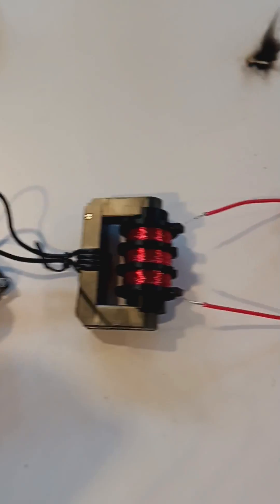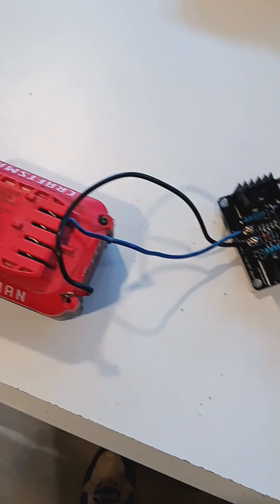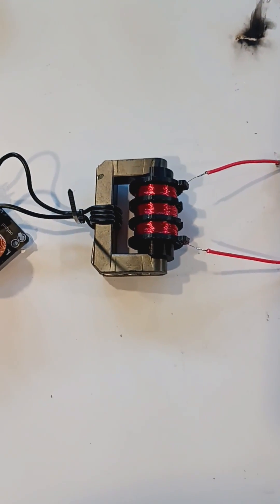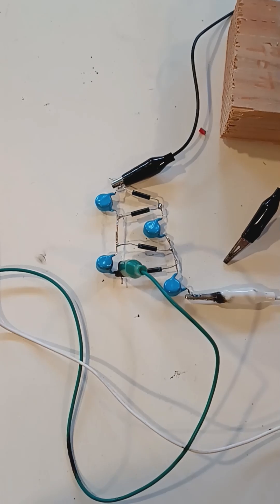We're making progress. I got it all plugged in here. I'm going to unplug it real quick. Right here is the circuit. I got the battery, the GVS, the flyback AC that I built, and now the multiplier. And it's working.